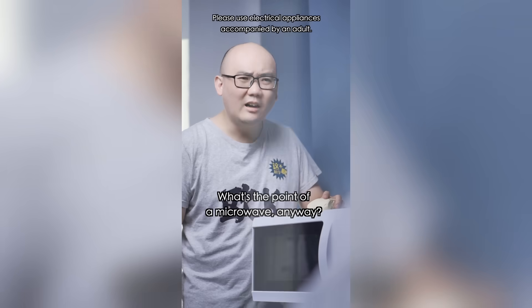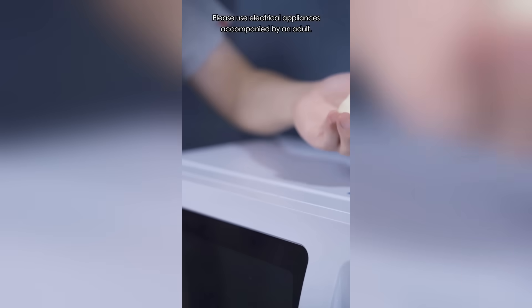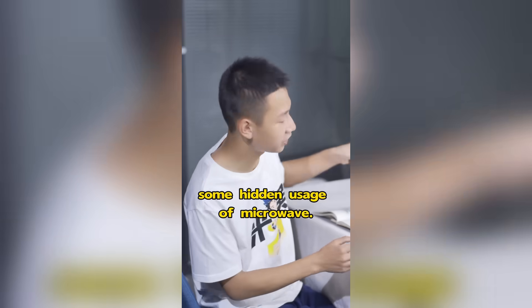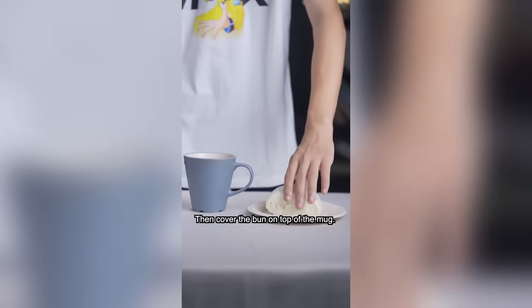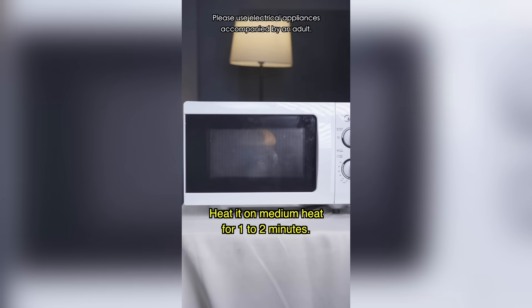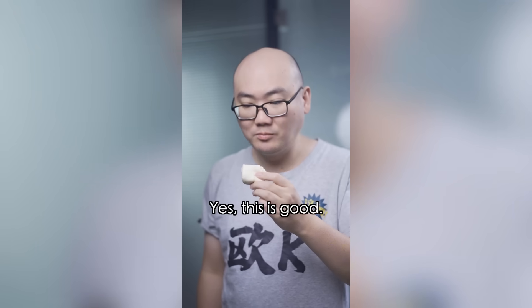What's the point of a microwave anyway? It only heats up food and it explodes all the time! Looks like you need to know some hidden uses of microwaves. Buns and steamed buns will become hard if heated directly, so drizzle a little water before heating. Fill a mug with a little water and cover the bun on top. Heat on medium for one to two minutes so it won't get hard — it'll become soft instead.